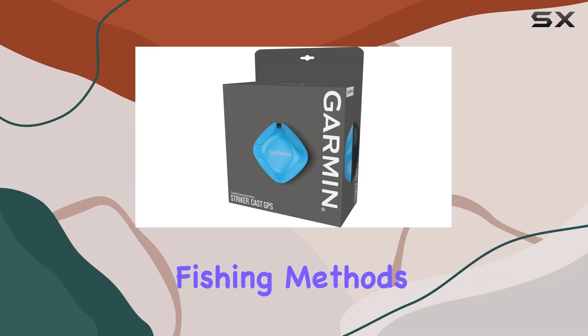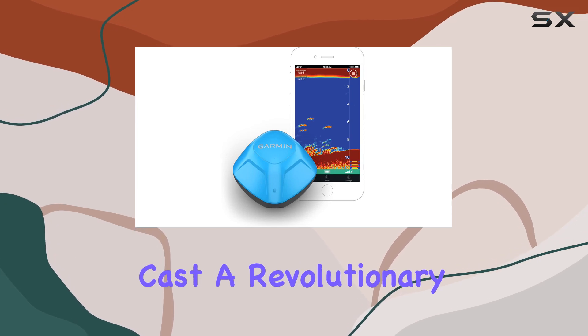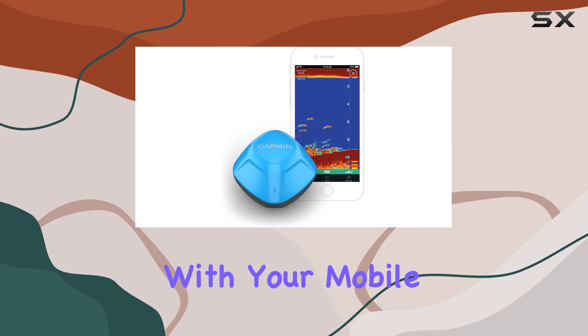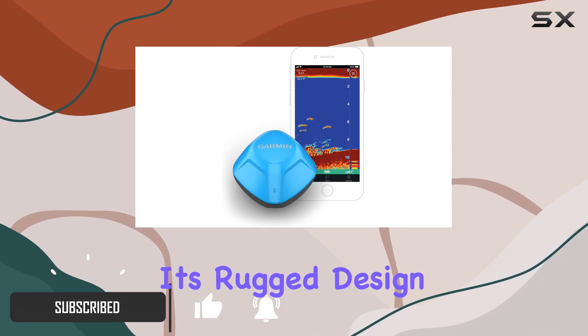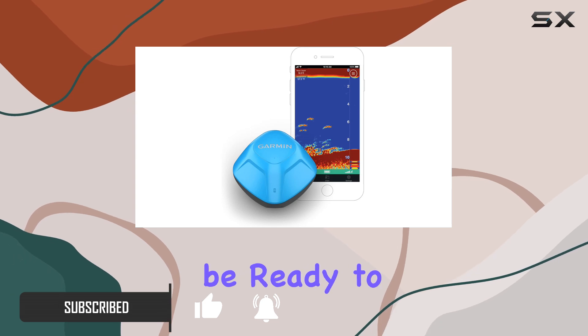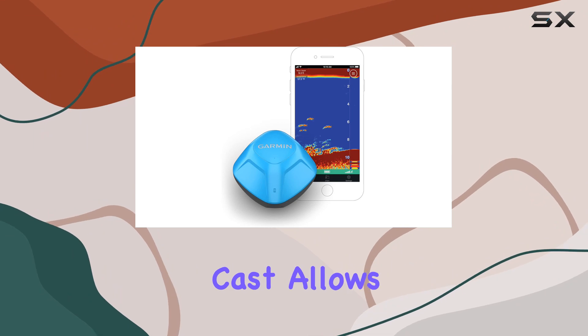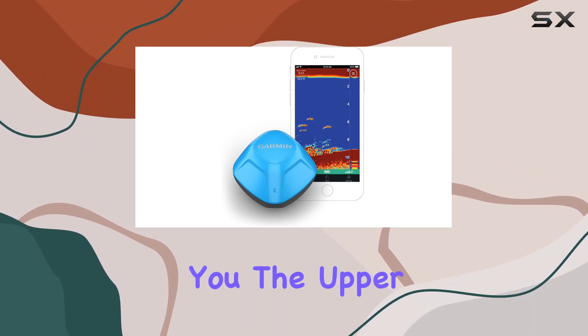Are you tired of traditional fishing methods and ready to step up your game? Look no further than the Garmin Striker Cast, a revolutionary castable sonar device that pairs seamlessly with your mobile device to elevate your fishing experience. With its rugged design and easy out-of-the-box setup, you'll be ready to hit the water in minutes. Equipped with GPS technology, the Garmin Striker Cast allows you to create custom fishing maps with incredible detail, giving you the upper hand in finding the perfect fishing spots.